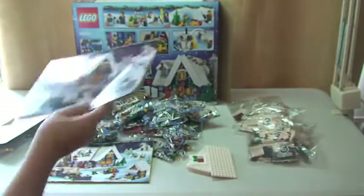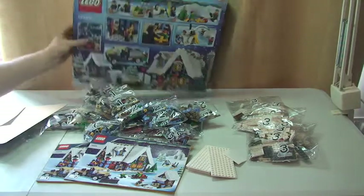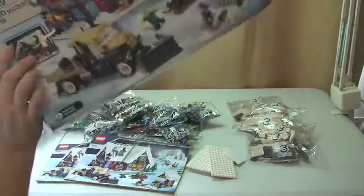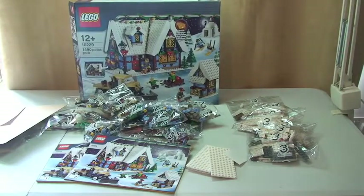So that's it guys — that's my unboxing of set 10229, the Winter Village Cottage. Obviously keep an eye out for the full review of this set, which I hope to do within the next couple of weeks. My aim is to get the whole Winter Village range — all the sets. I've already done the Winter Village market, so look back in my history for that. I'll put a link in the description to that review and unboxing.